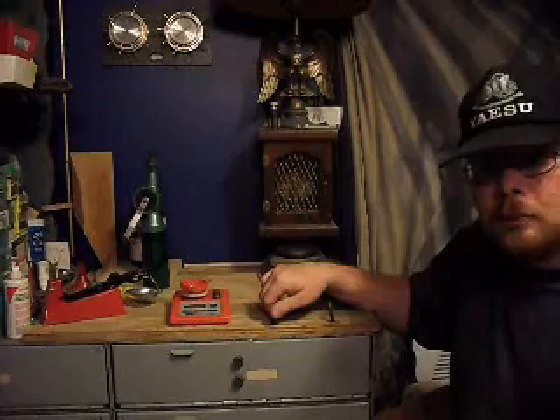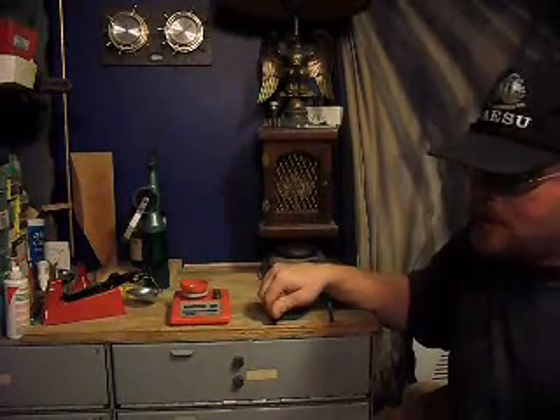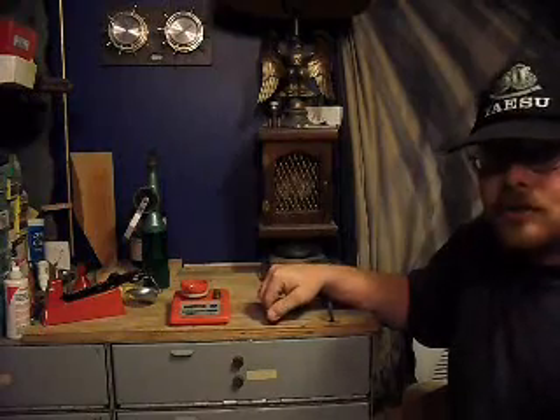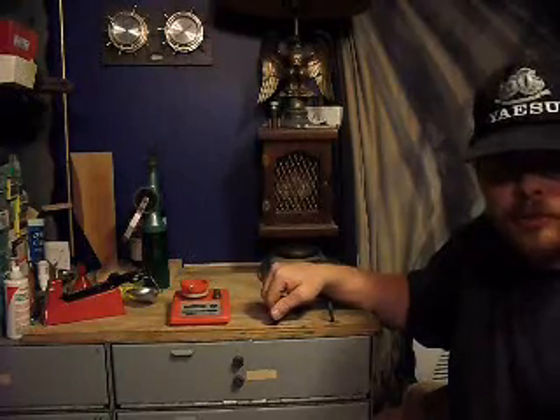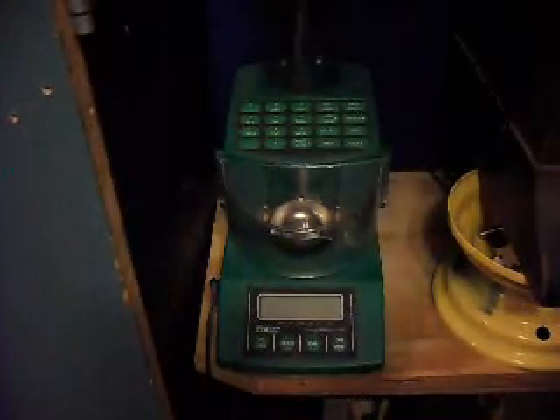The next upgrade in powder handling equipment is a little bit pricey, but I load for over 40 different calibers and it's proved its weight in gold to me. This is my RCBS Chargemaster Powder Handling System. RCBS also makes the Chargemaster Scale and the Powder Dispensing System separately — each of these items can be bought separately, but I bought them as a unit. It is the ultimate upgrade as far as I'm concerned in powder handling equipment. Ease of use is phenomenal — turn it on and it's got a nice backlit display.